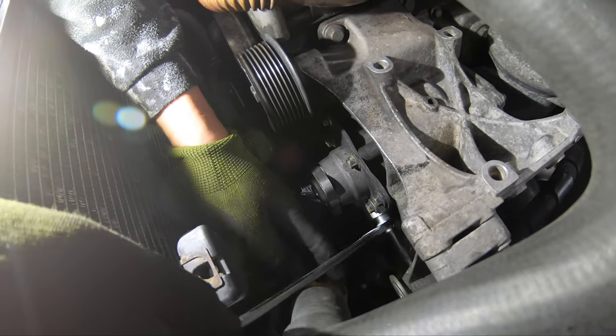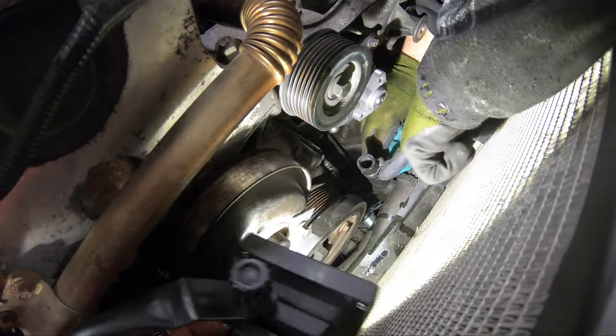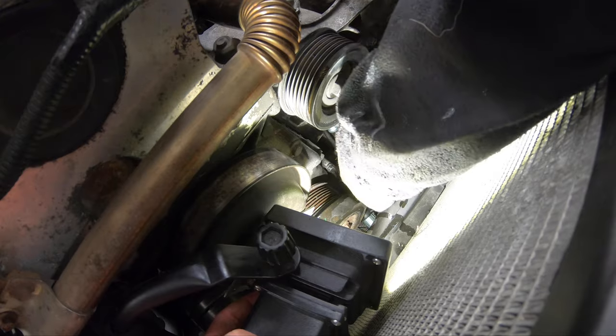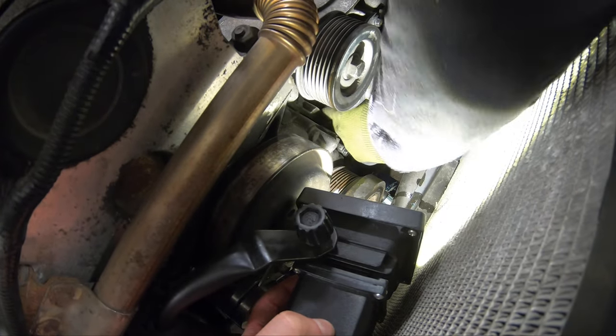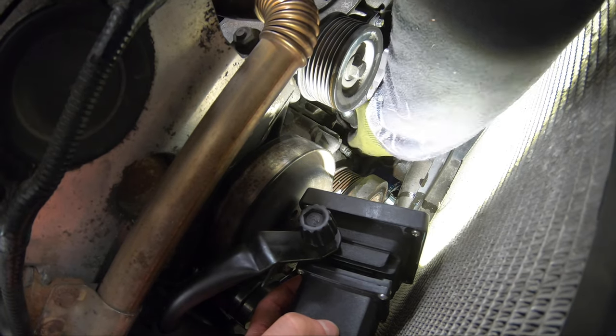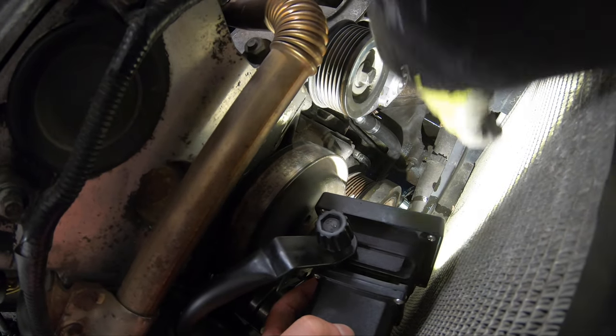With the feed pipe in place, the next thing you need to do is put on the supply hose. Be sure to remember to put the clamp on before you put the hose on. If you're putting on a new hose the hose can be a bit tight, and putting some oil at the end can help a lot. I haven't done this yet and you can see how I struggle to get the hose on.